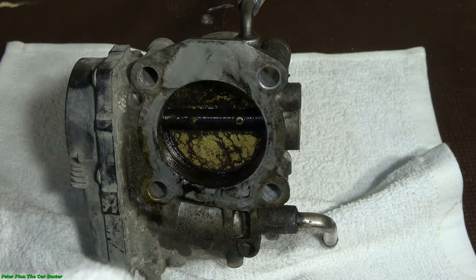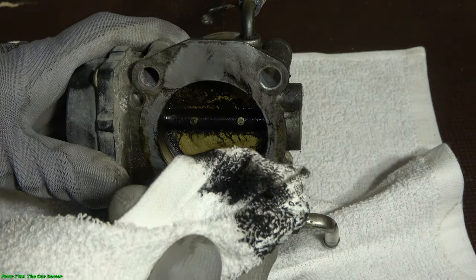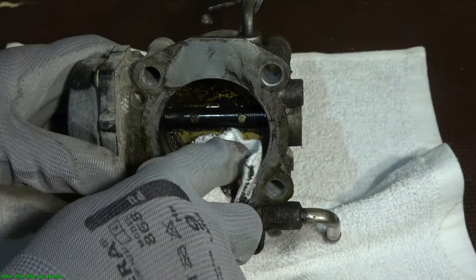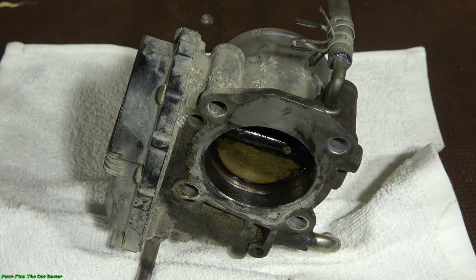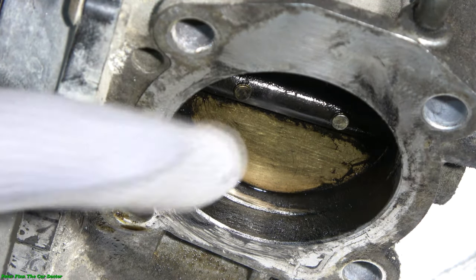I also need clean cotton cloths. These cotton cloths are best — even better than paper — because we can pick up all the black material inside the cotton cloth. As we can see, it is full of dirt. Let's go look closer: there is so much black oil in there.